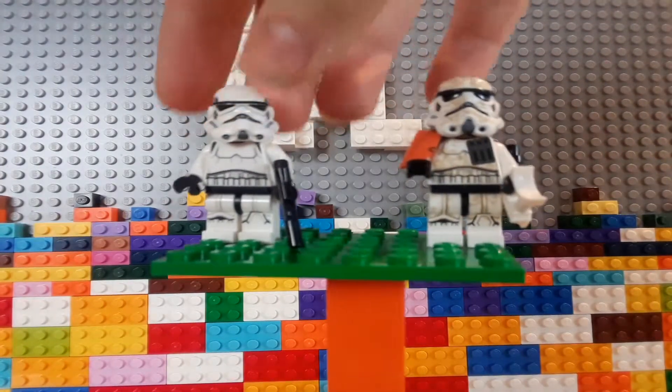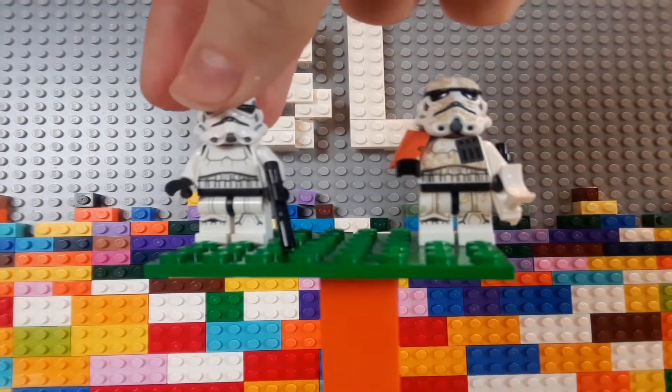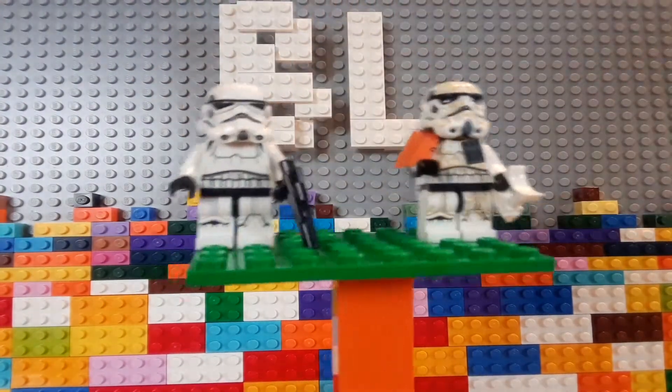And if you just pop it off a bit, you can look — boo! Boo! Those noises were not necessary.